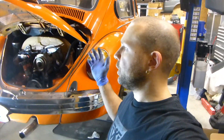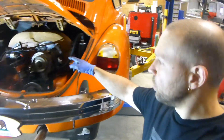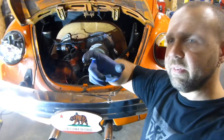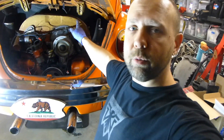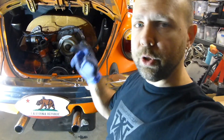So if your reverse light is not working, the first thing you want to do is check the fuse. Sometimes they actually have an inline fuse back here on a stock setup — look for a black plastic inline fuse connector.